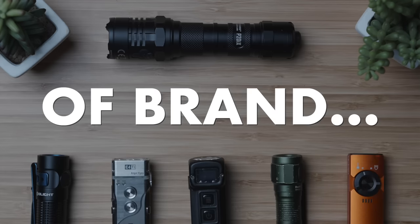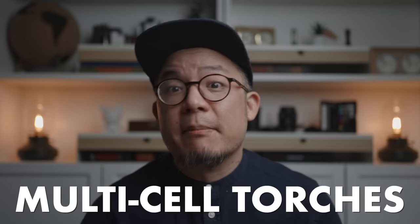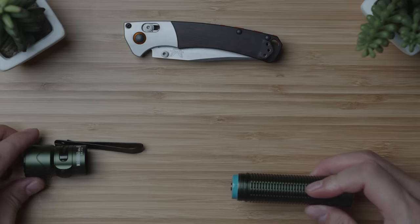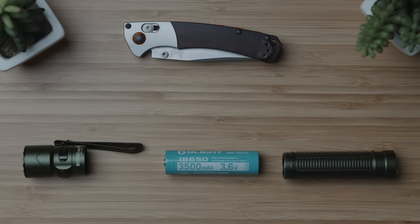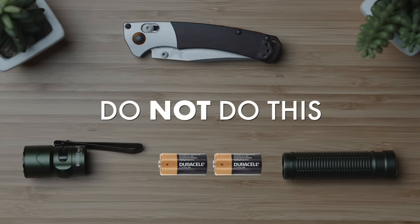Regardless of brand, unequivocally the number one cause of death or injury from flashlights are rooted in batteries, with the most common culprit being multi-cell mishaps. So as an immediate rule, if a flashlight requires more than one battery, it's an automatic no for me. What's worse is when a flashlight is designed to take one battery — say, a pretty common 18650 lithium cell — and folks put two CR123 cells inside just because they fit. And that's terrifying.